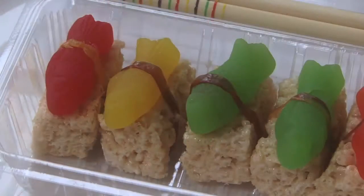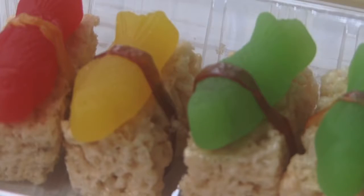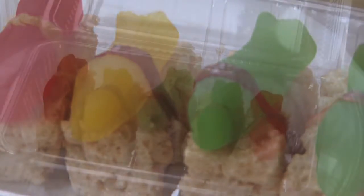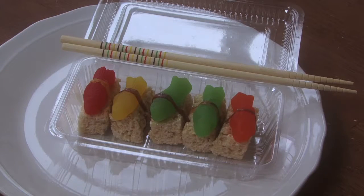There you have your sushi candy — your sushi dessert. This is great for kids who maybe don't like sushi but kind of want to take part when the family does, or for people who love sushi. It's just a creative dessert.